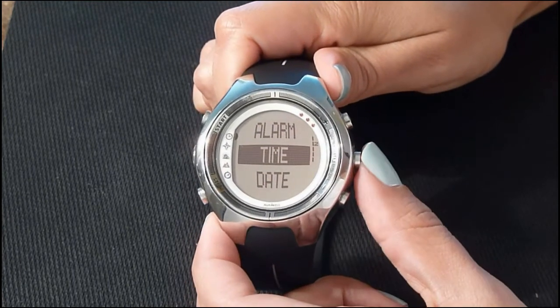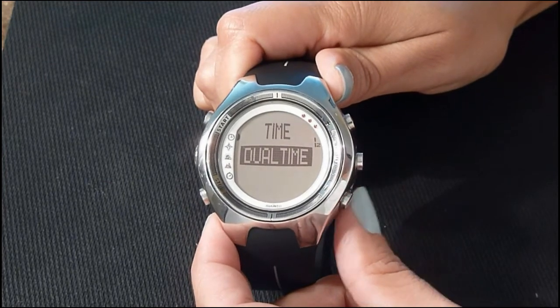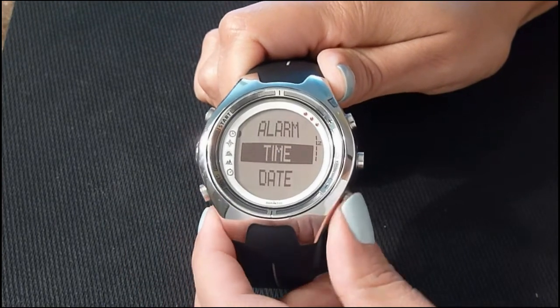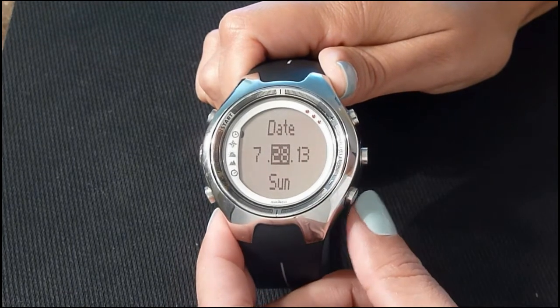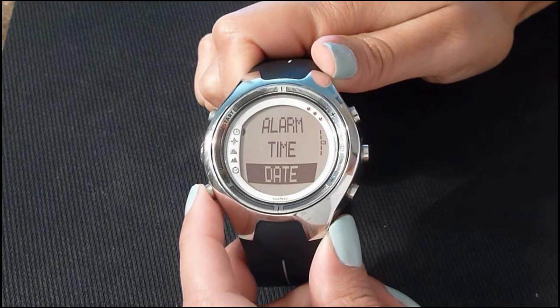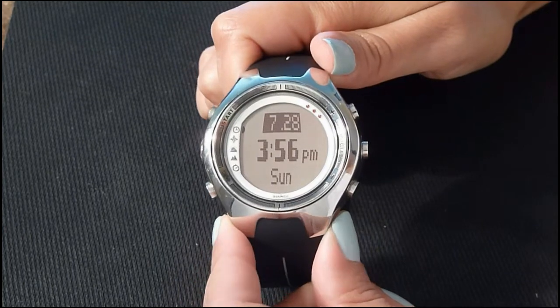You're going to do the same for the time — press enter to set your primary time, or you can set your dual time. To return to the previous screen, press the lower left button. To set the date, do the same thing using plus or minus. I'll press the lower left to return to the previous screen and then back to time mode.